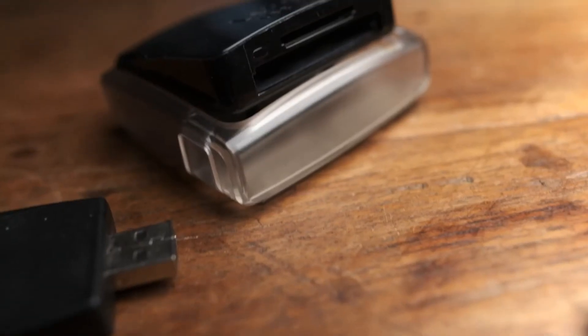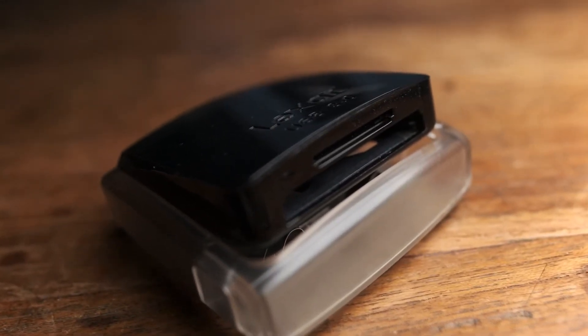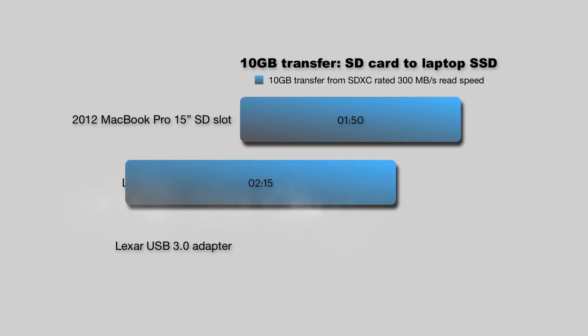Take a look at this Lexar dual slot USB 3.0 card reader. With that bulk, surely it's got some go-fast goodies in there. But no — it clocks in at 2 minutes and 15 seconds, which is slower than the MacBook Pro.